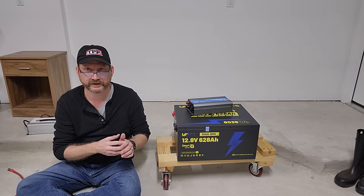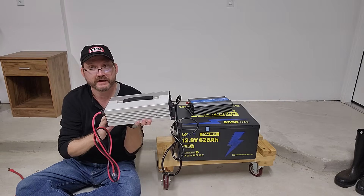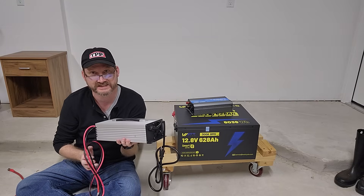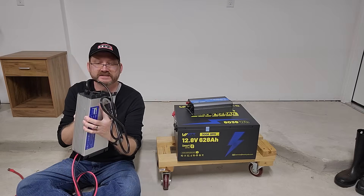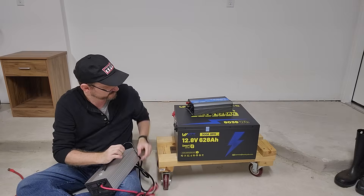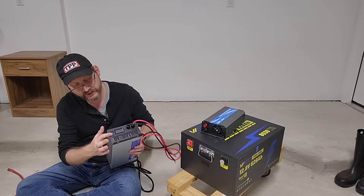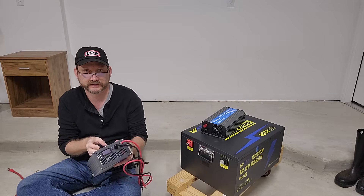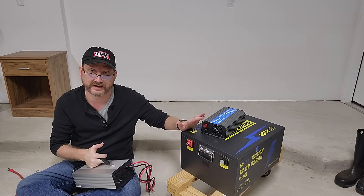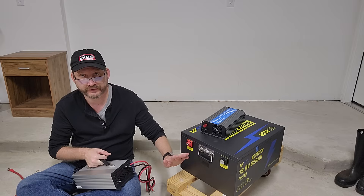With a battery this big you're definitely going to want a really large, fast charger. Watt Cycle makes 40, 60, and 80 amp chargers, which puts the charge rate at a slightly reasonable level for this big beast. It hooks up just like the inverter with ring terminals that bolt to the battery ports, and you've got a screen that shows the charge current. Highly recommended to get a really big charger for your really big battery — super simple to make a very large capacity power station for not a lot of money.